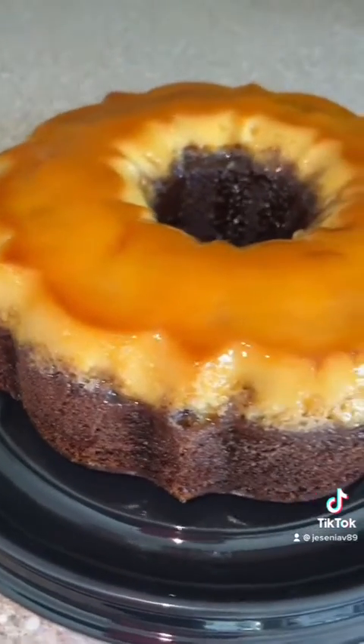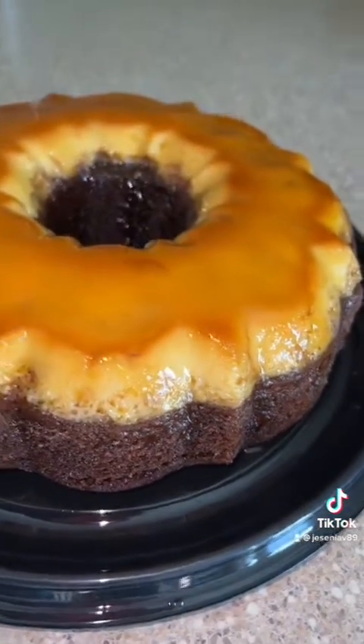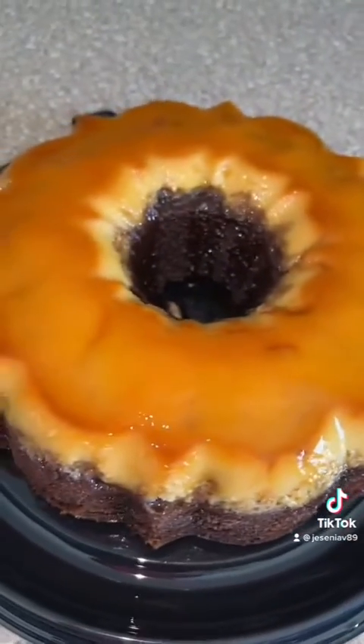The baking temperature was 350 degrees. This is how the chocolate flan looks — like I said, the full recipe for mini chocolate flans is on my YouTube channel. It's super delicious, I hope you like it!